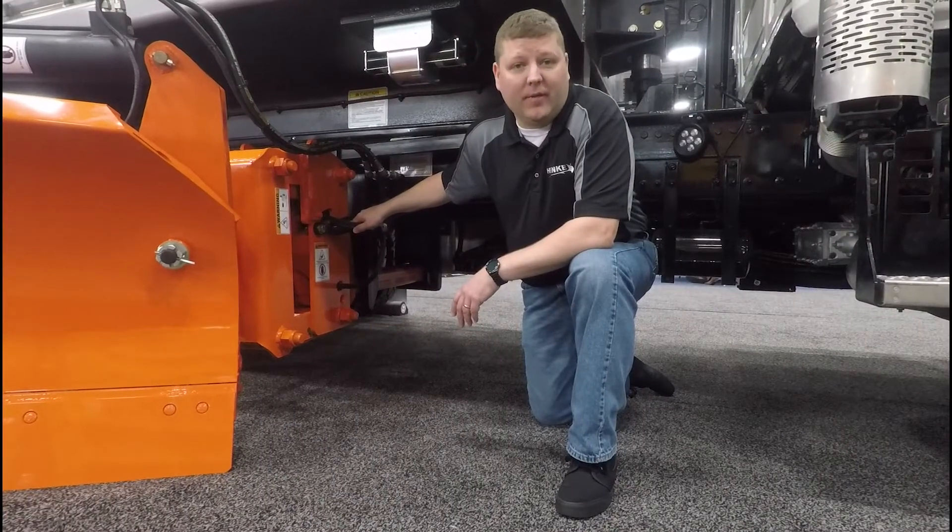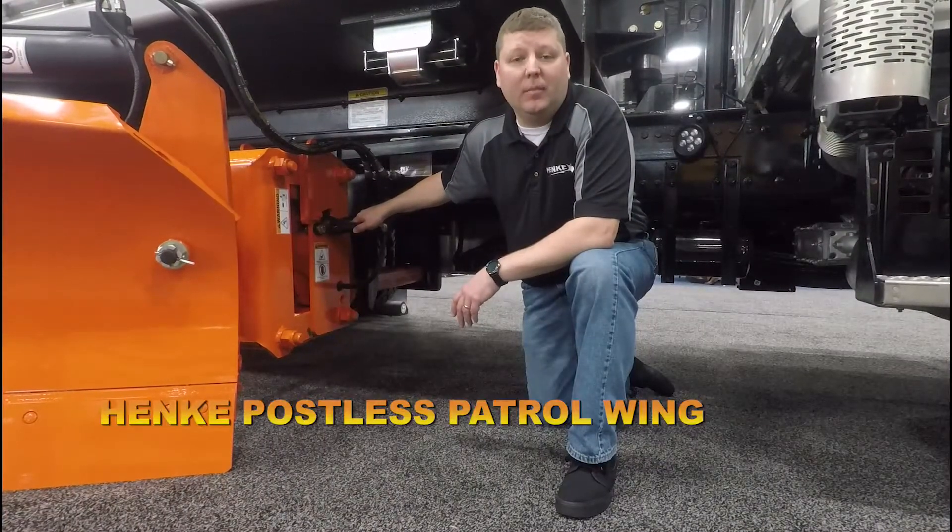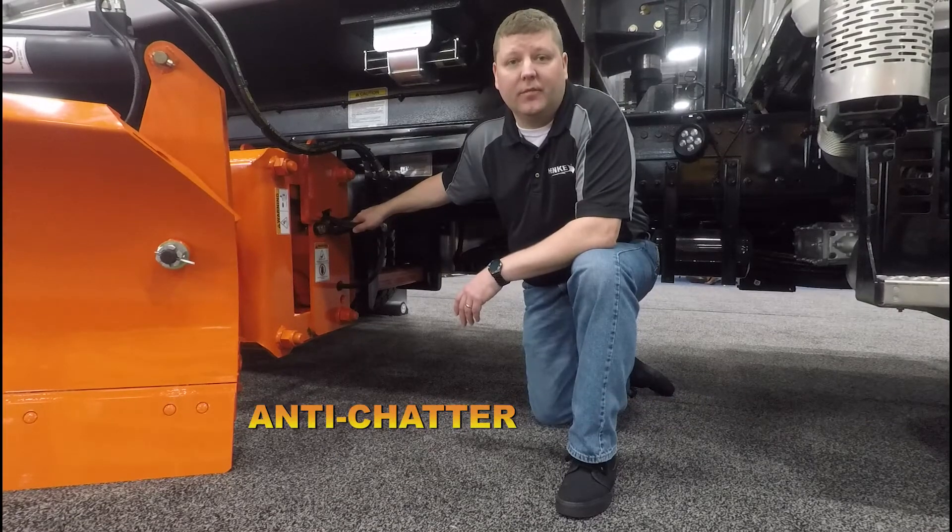Hi, I'm Bob Wood with Hinckie Manufacturing. I'd like to introduce the Hinckie Postless Patrol Wing with true float and anti-chatter feature.